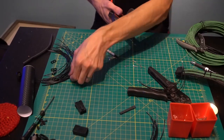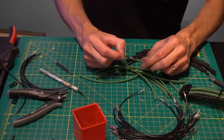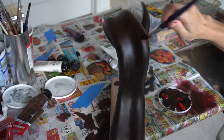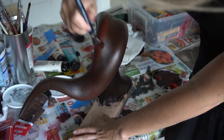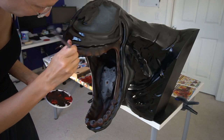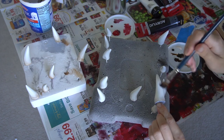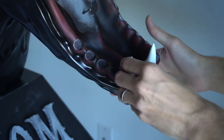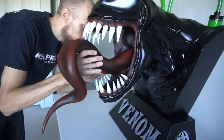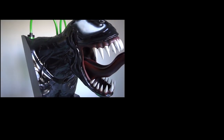I sleeved all cables in black and green to match the overall color design. Finally everything was painted. The teeth which I printed and processed individually were weathered and placed into the mouth. At last I put the tongue in place. So that's it — our Venom case mod is done.